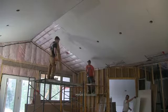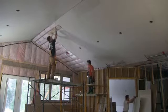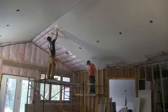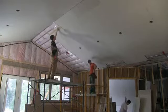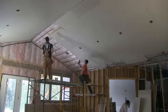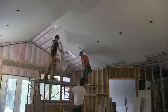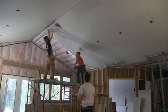Now what exactly is Butt Board and what does it do? Watch as a piece is installed at the peak of this cathedral. Butt Board is a machine grooved drywall backer made out of OSB. Its application is quick and simple and causes butt joints to be finished like a recessed factory edge.